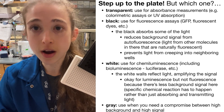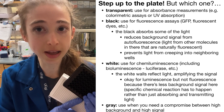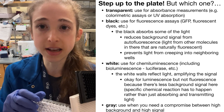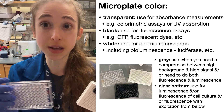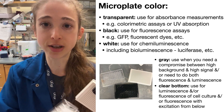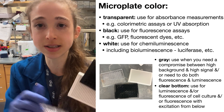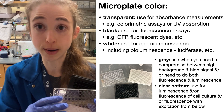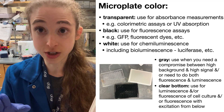If you want to compromise between the amount of signal and the amount of noise, you might try a gray plate, which does something intermediate. You might also have, if you're doing some sort of cell culture or microscopy combined with fluorescence or luminescence, something where it has opaque non-see-through walls but clear transparent bottoms. That's another option for those applications.